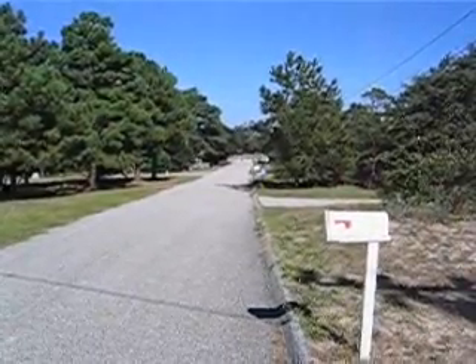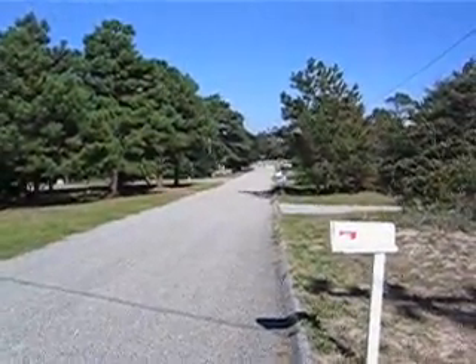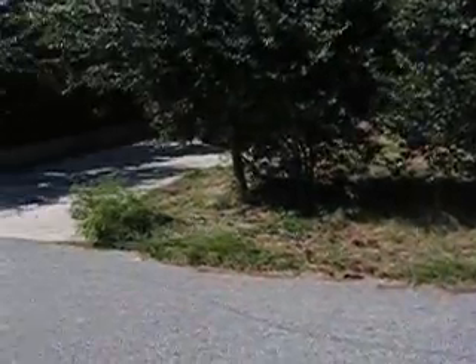Alright, I'm halfway up the hill. You can see I'm higher than him, and I'll show you how it goes further uphill.